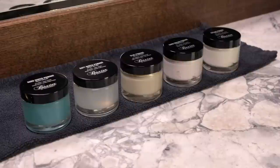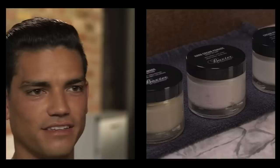In this video, we'll show you how to style the undercut using Baxter of California's Hard Cream Pomade. The secret is in the styling products. Baxter of California's Hard Cream Pomade provides pliable hold and texture without drying or flaking.